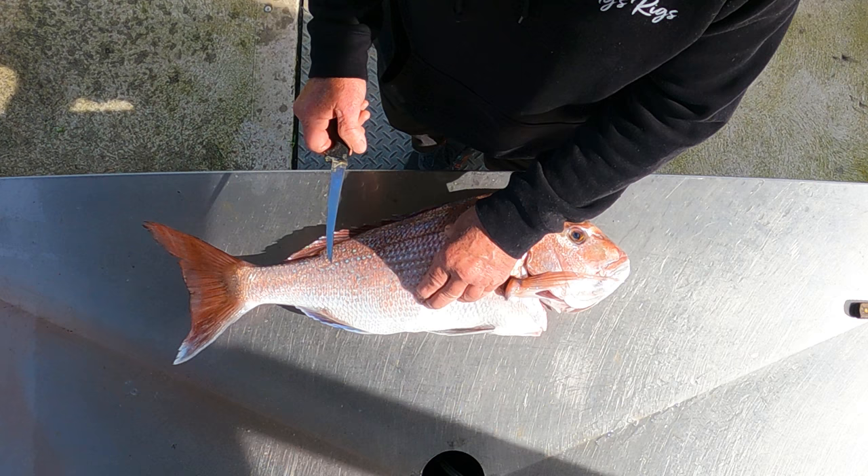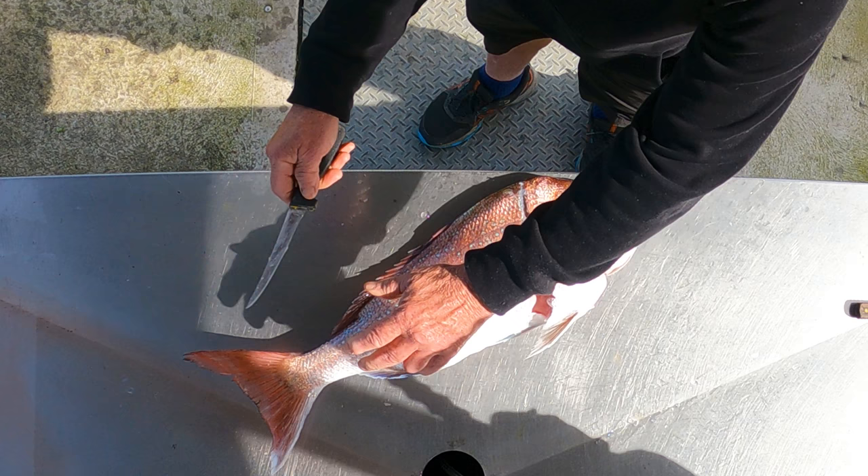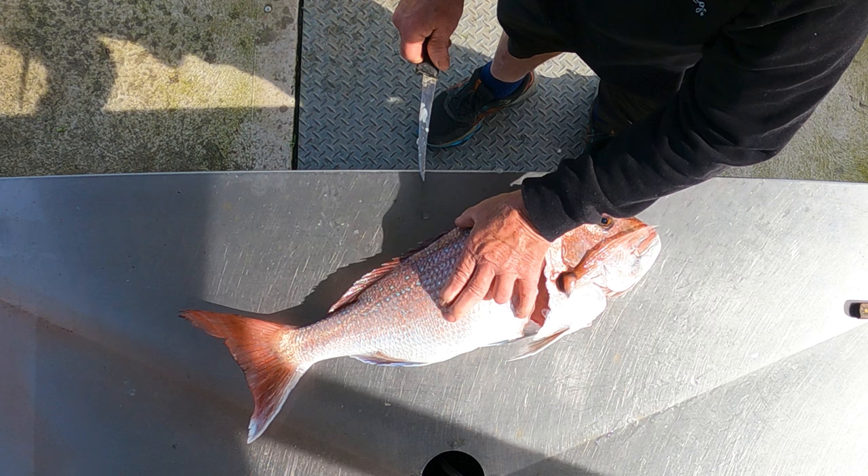When we fillet a snapper, you've got the wings — just go over the wing like that, come down like that behind the head bone, and then go along the backbone like that. It's pretty important to have a sharp knife. You just go along the backbone.